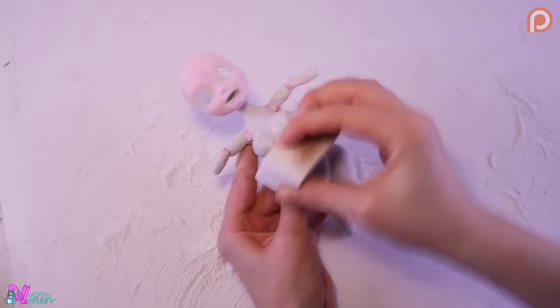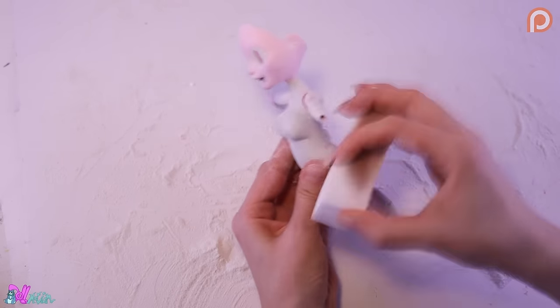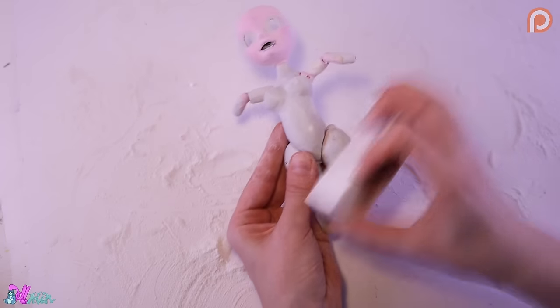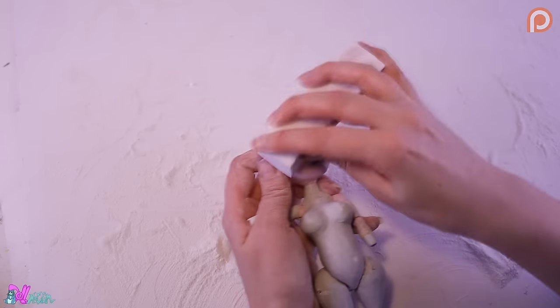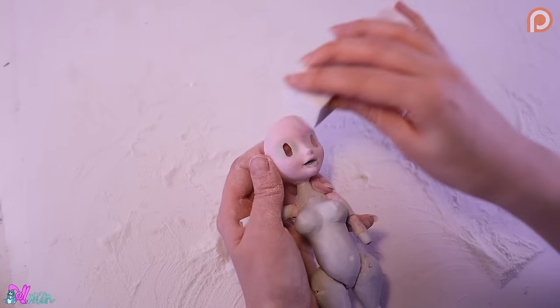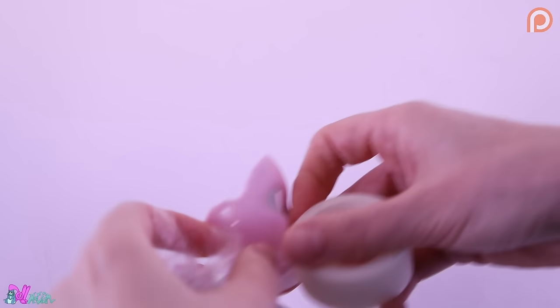For the areas we can't reach with a Dremel, we use a sanding block. This doll now has a unique body, and to make custom clothes for her we're going to use the plastic wrapping technique.